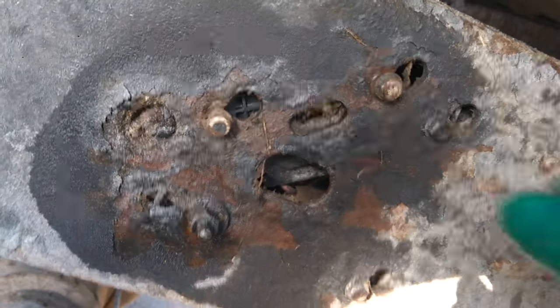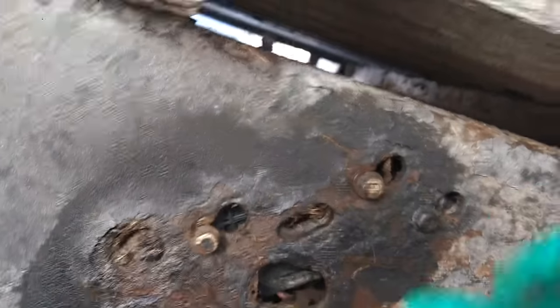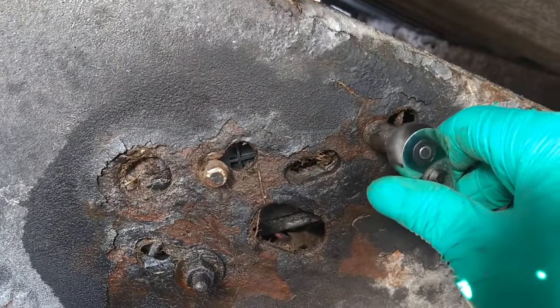It's hard to do this one-handed. There we go — make sure that connector clicks. I don't want to do this again. Okay, the new part slid right into the holes. I'm just going to tighten these bolts up and then we're done with this end of the truck.